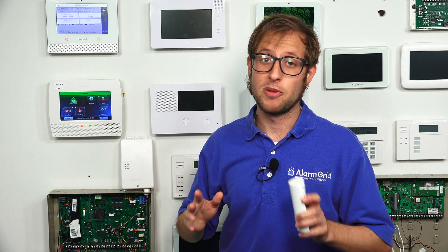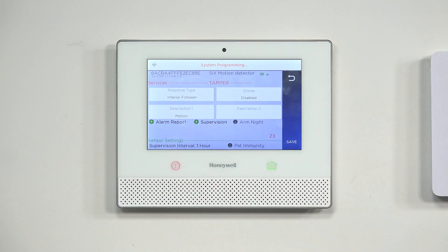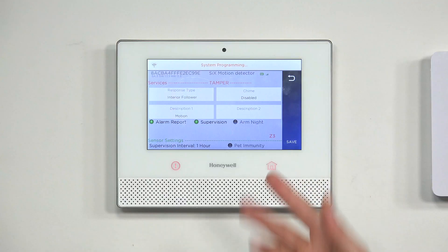Make sure you have the sensor within range. Since we auto-enrolled, we're obviously in range, but do some testing — put your system on test mode first and confirm your sensor is in range. There's also an arm night option: if chosen, the sensor can remain active and not automatically bypassed when you arm night — useful if you have a motion sensor in an area nobody goes at night.